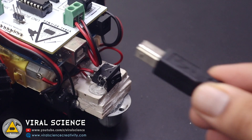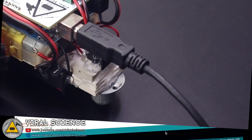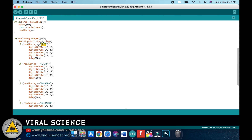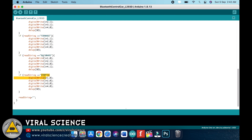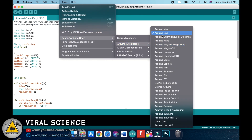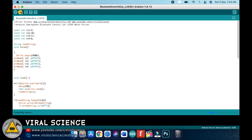So now we will connect our Arduino board with our computer for programming. Open the code which I have provided. Here are all the pin initializations, and these are the strings which we will be receiving from our smartphone via Bluetooth, and accordingly the corresponding part of the code will be executed. Now select the board, select the port, and upload the code.